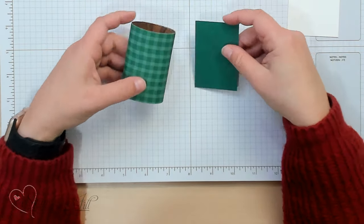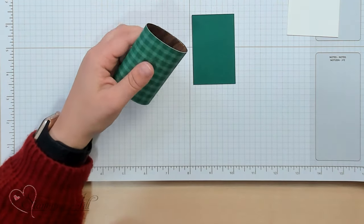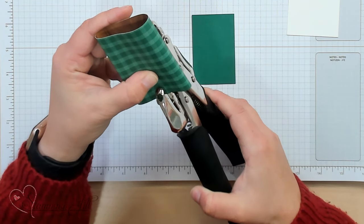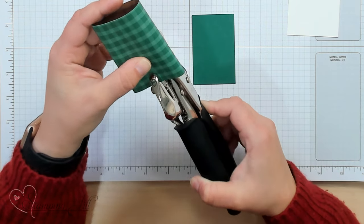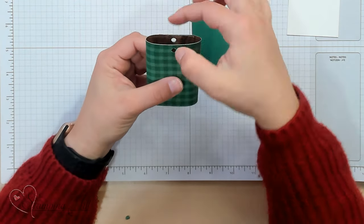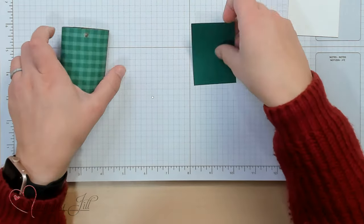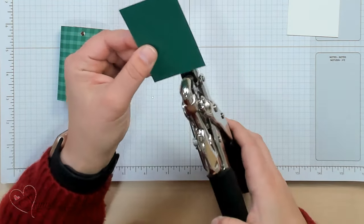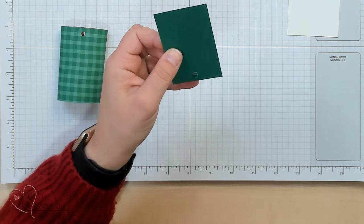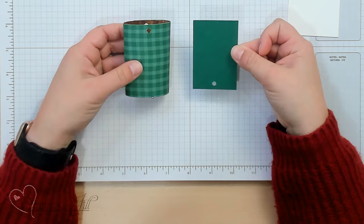I like to do one side at a time so that I'm not sticking everywhere with both sides. And then you're going to take the top of your little wrapped box here and you're going to punch a hole in it. You're going to want to make sure that the hole you punch is large enough for your ribbon to fit through and be able to slide through. You're going to punch that through both sides of the top of your little treat box, and you're going to punch a hole in the bottom of that one and fifteen sixteenths by two and fifteen sixteenths piece. So this is what those two will look like.